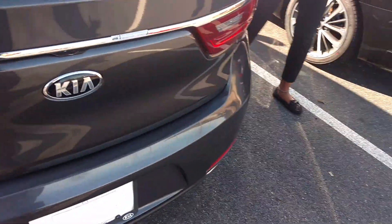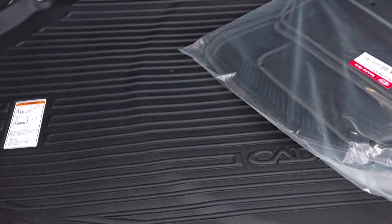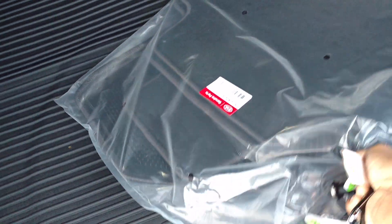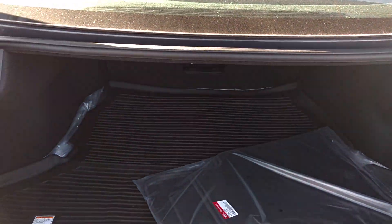You can see the trunk. You can see the mat. And there's a spare tire underneath and carpet too.